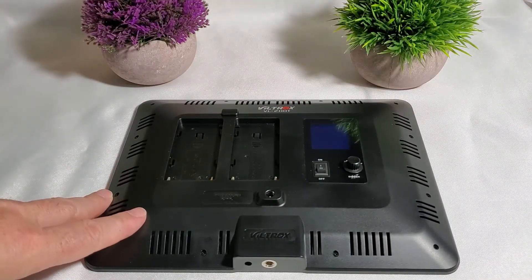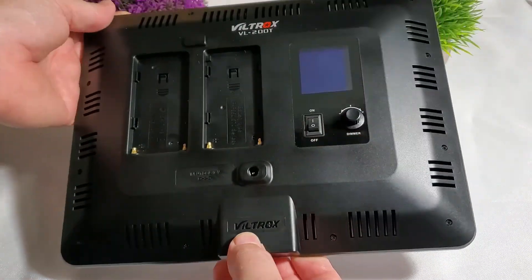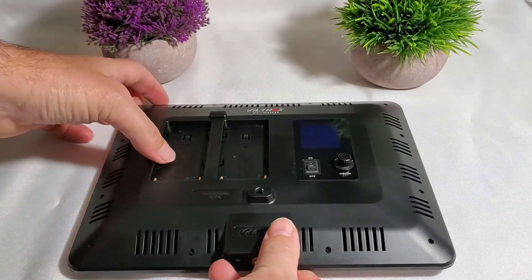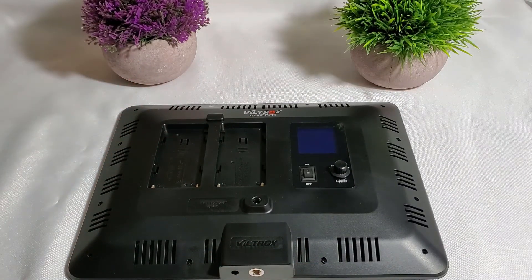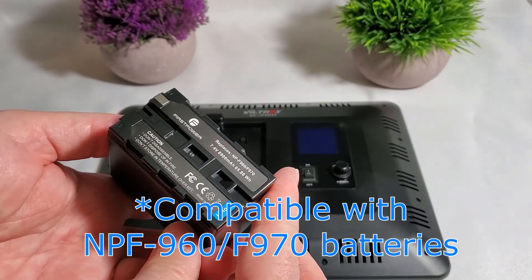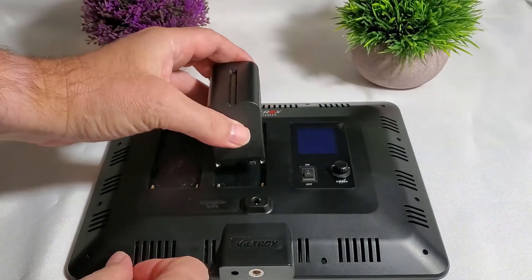That's the Viltrox VL-200T light panel. Here is the back — here is the power plug for the power block, but I'm going to use batteries instead. I already have these batteries: the NP-F960 and NP-F970. Those are the ones compatible with this light.